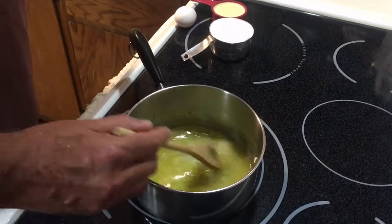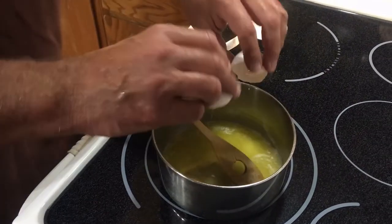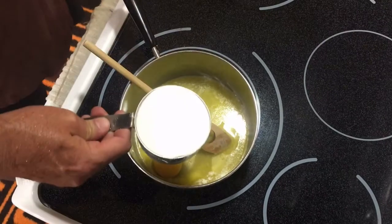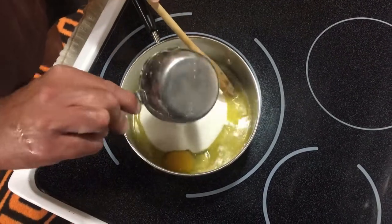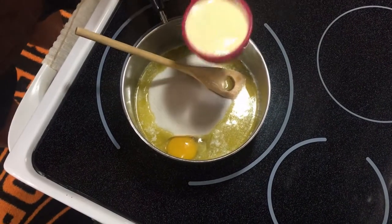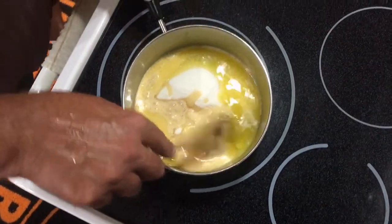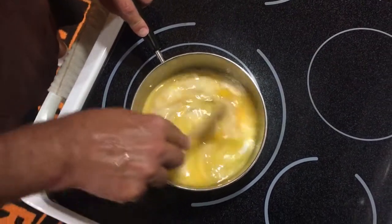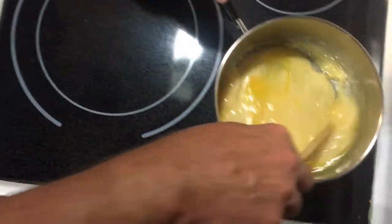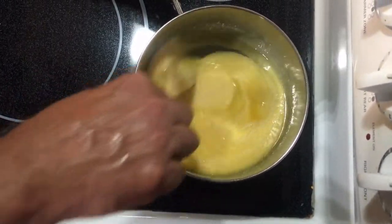For the topping, we're going to melt one stick of butter. We're going to put in one egg, one cup of sugar, and half a cup of canned milk. We're going to cook this real slowly — break up your egg and mix it up. We're just going to slowly cook this until it almost comes to a boil.